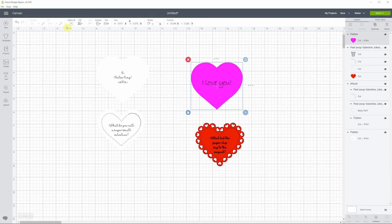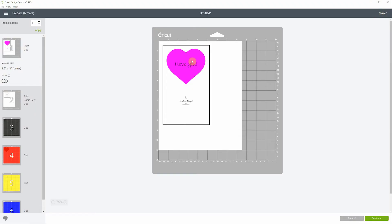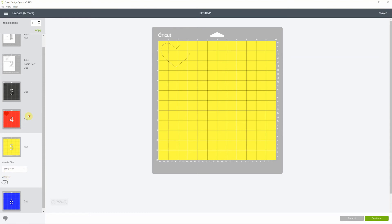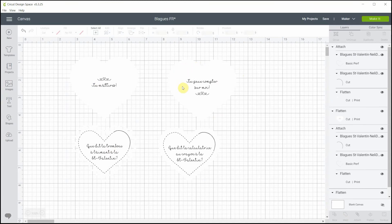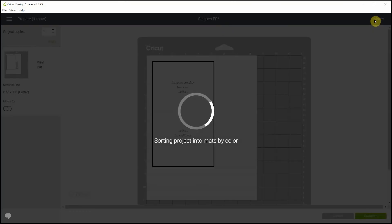Then flatten everything. You'll notice it's still pink and you can no longer change the color after flattening. When you hit Make It you'll see the pink heart with 'I love you' on white paper. For the ones I want to print and cut on pink paper, I'll turn off those two layers and hit Make It — now you have both hearts on one sheet and Cricut Design Space already knows you want to print and cut.